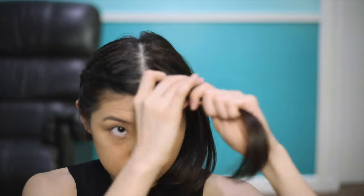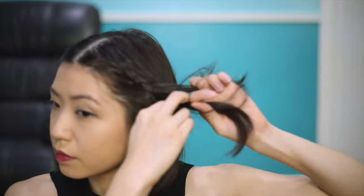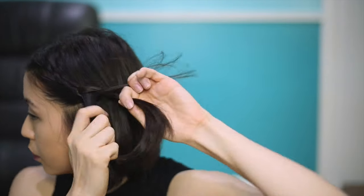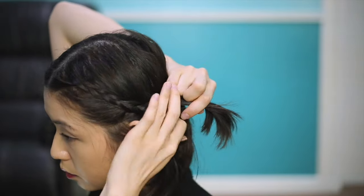With one side done, do the same on the other side. Use a mirror to make sure that your braids are balanced and going in the same direction, because you don't want one laying at the side of your head and the other going straight back. I'm going to speed up this process because it must be really boring to watch me just braid my hair. But basically, that's it!